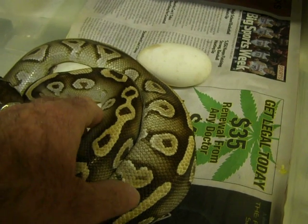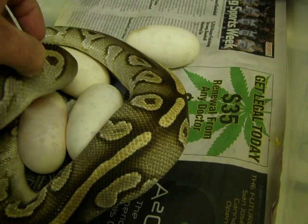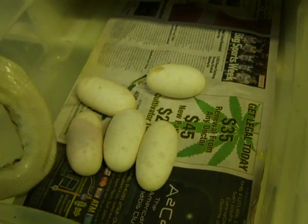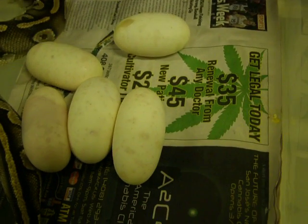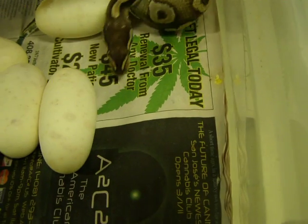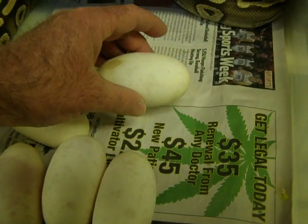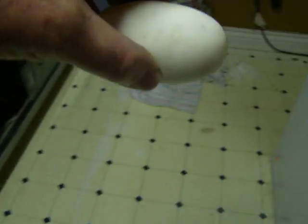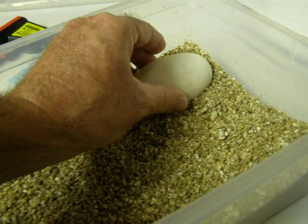Now, obviously you want to be very careful when you're dealing with a female that's just dropped the clutch because she's not the happiest thing around. We just want to take her off of these eggs. Now, this one was outside of the clutch, so I'm going to take this one first.